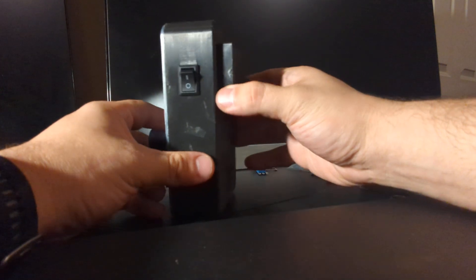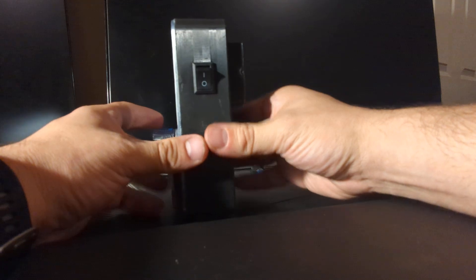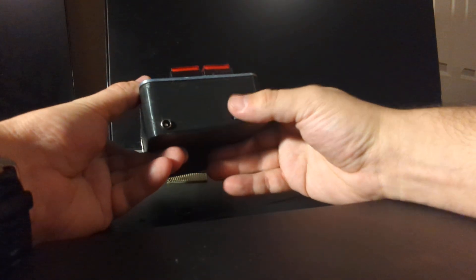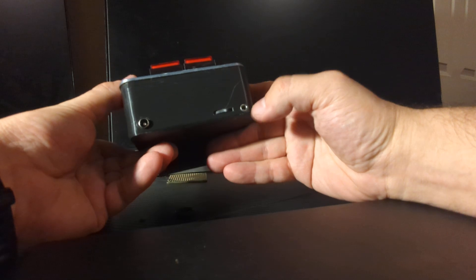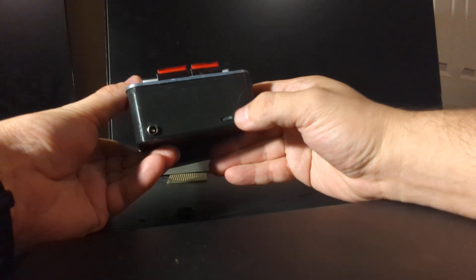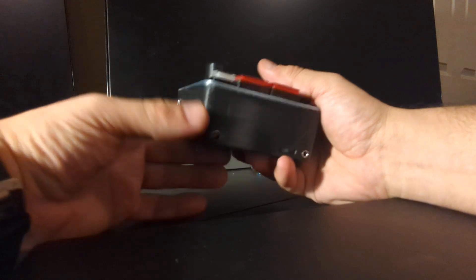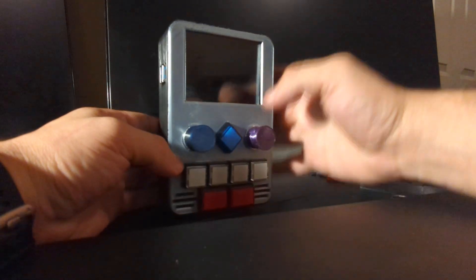This is the battery pack. It needed to extend a little bit out of the back, so you don't notice it while holding it. This is the headphone jack. This is the volume for either the headphone jack or just the regular volume. And this is the charge port.